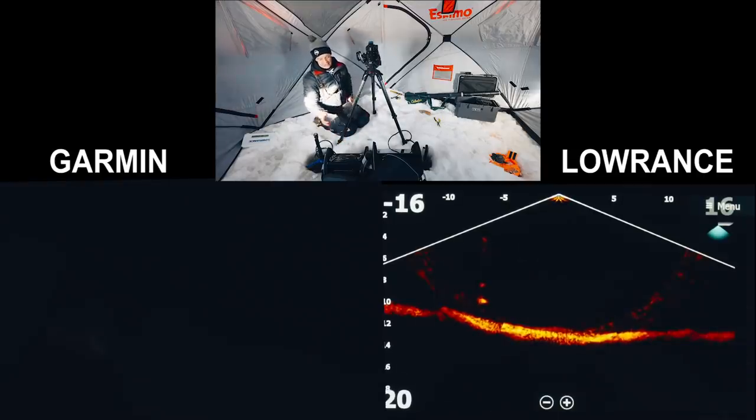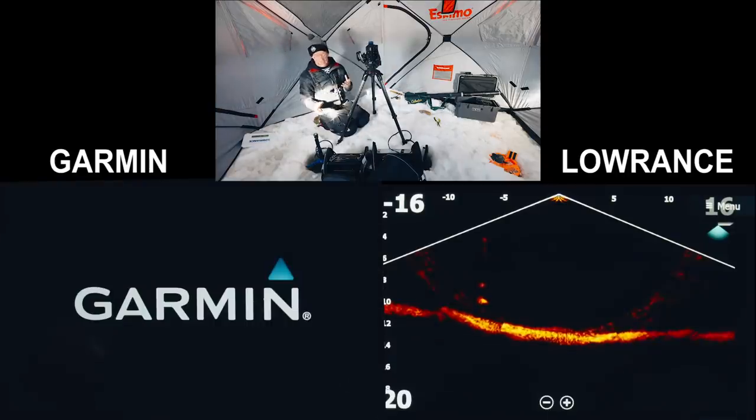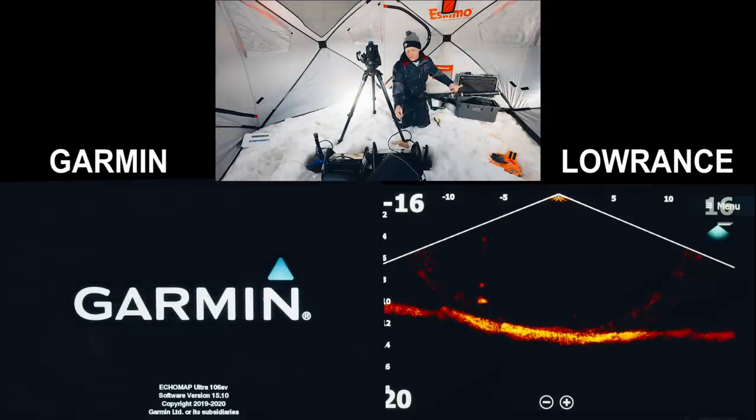There's a lot of general flickering on the Lowrance. I'm going to turn the Garmin off to see if that flickering is interference or just how the unit works. As I turn the Garmin off, those pulsing waves on the Lowrance are gone — so it cleaned things up significantly, though the ring is still there. First thing I'll test now is delay: I've got a Bondi bait rigged up without any hooks and we're just going to jig it up and down to see if there's a delay difference between the two.